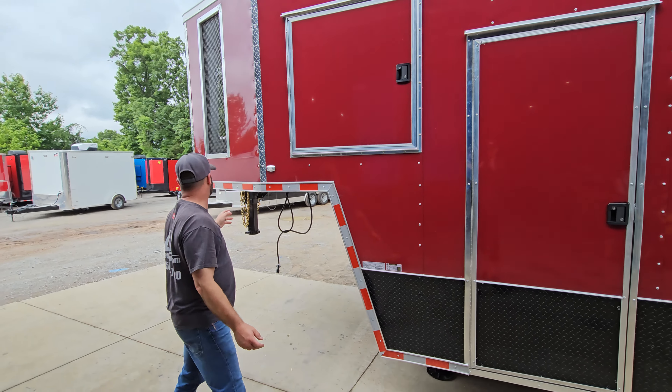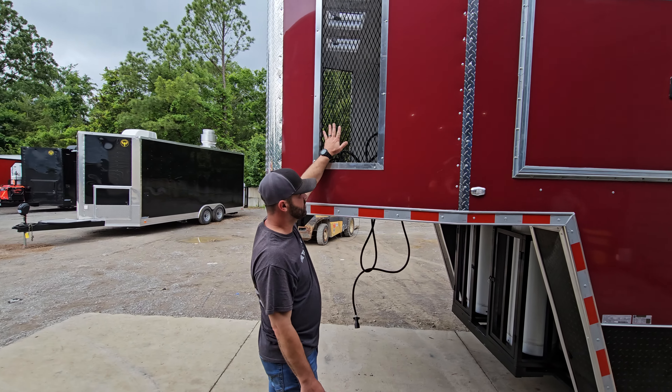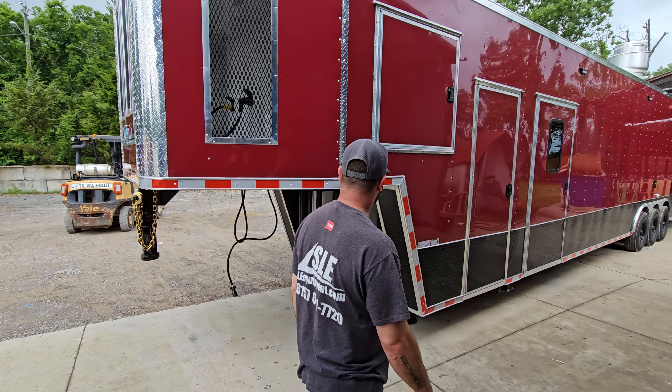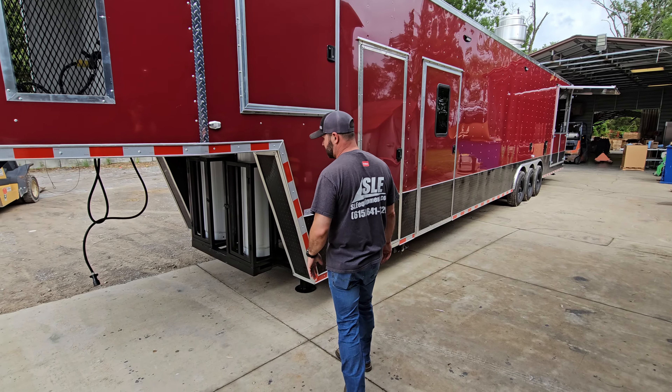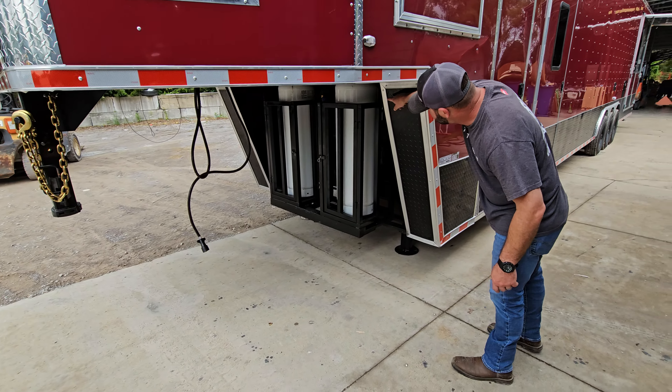You've got your generator storage here — it's vented on the side so they don't have issues with the generator staying running. The propane cages are underneath the riser, with both 100-pound tanks fitting nicely up underneath out of the way.